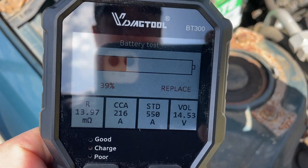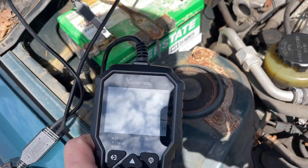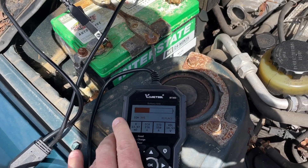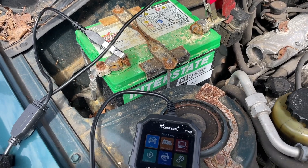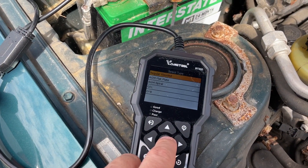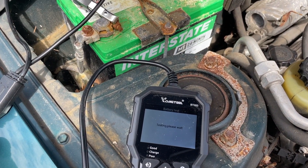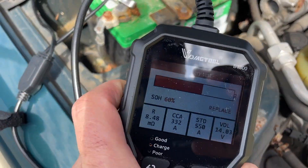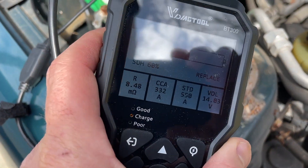I'm going to let this run a little bit more and test it again to see if the alternator charges it up. After charging a bit, retesting — it was 20% before but now it's 60%, still says replace. Another test came up with a dead cell in there.